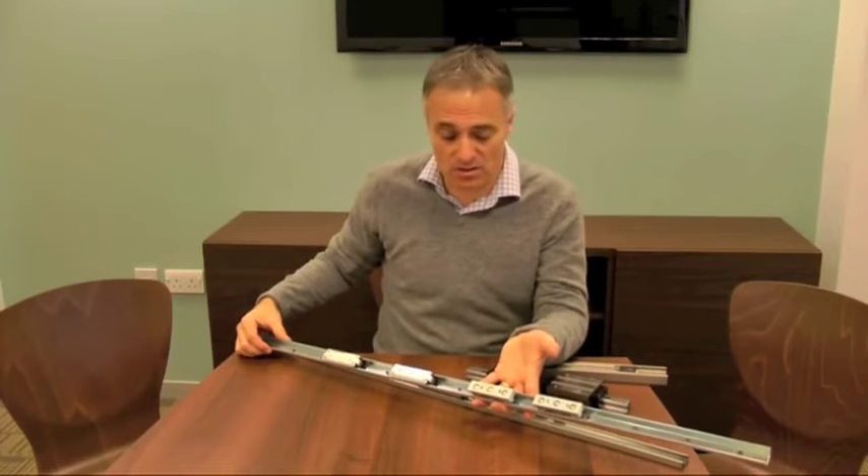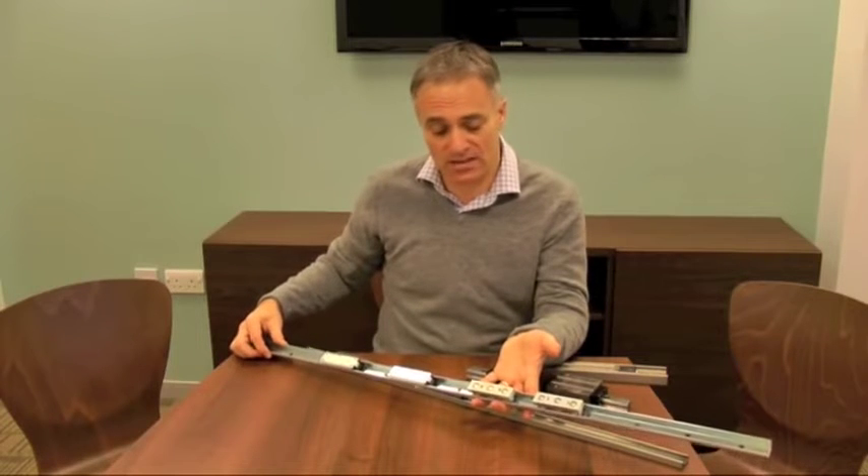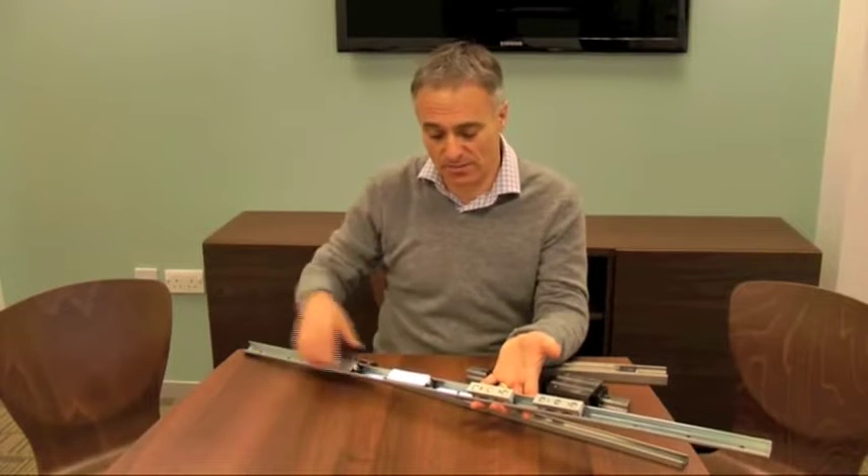The X-Rail comes in a zinc-plated steel version and also — quite popular — a stainless steel version, but I'll show that to you in a different video.